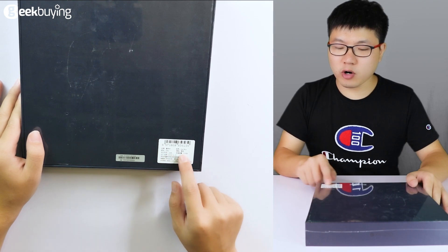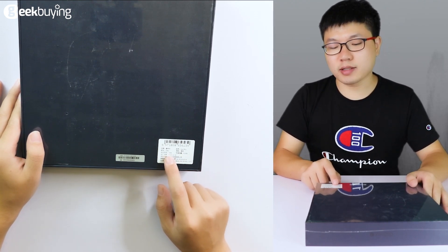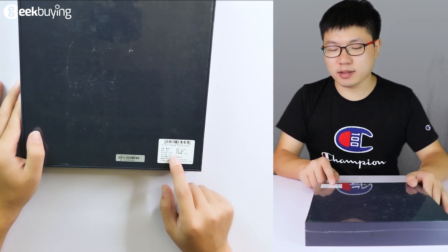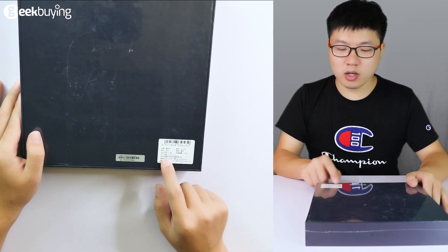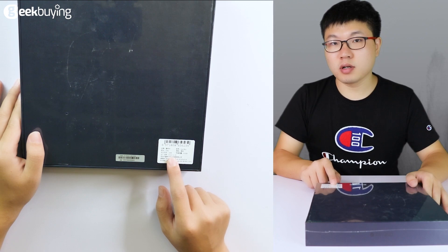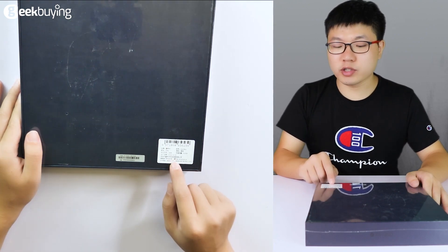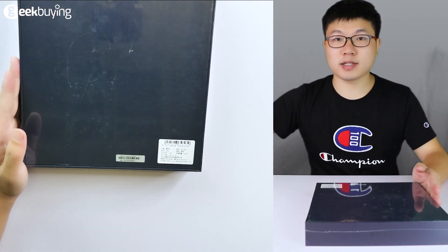The Pro version has a black color, the RAM is 16GB, and the storage is 512GB. The release date was just three days ago and I have just received it. Okay, now I'm going to unbox it.